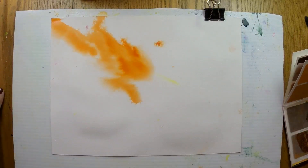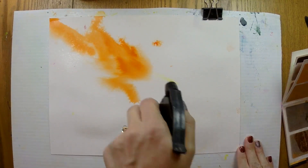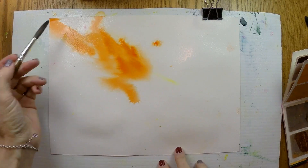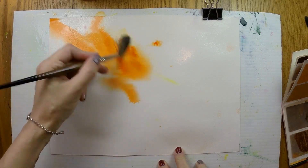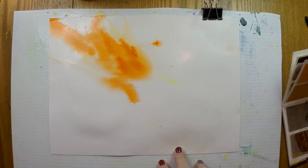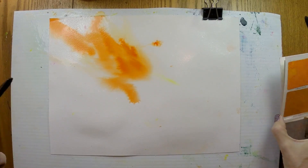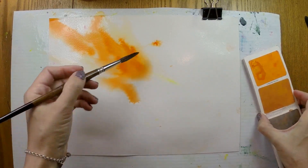It dried in the meantime because I had some camera issues, so we're going to spritz it again. That's actually a good test to see if this colour migrates at all, if it's going to lift and move. I can go with my brush and try to smear it around, and you can see there's a little lifting of colour — a little pigment lifting off, but not very much. That's partly to do with the amount of pigment I had on the paper; if I were to scrub a big chunk of paint off here, I would see more movement.